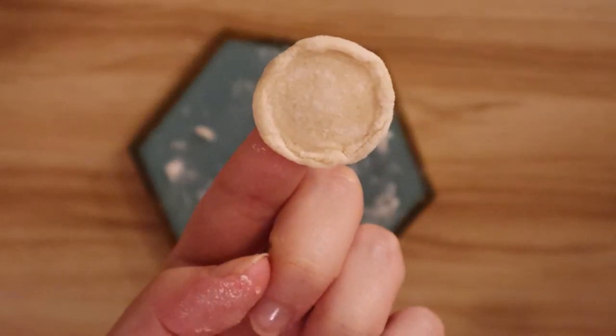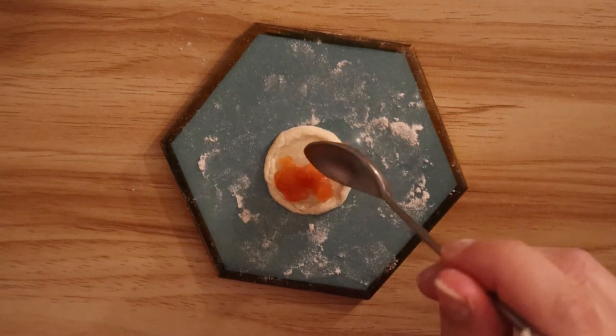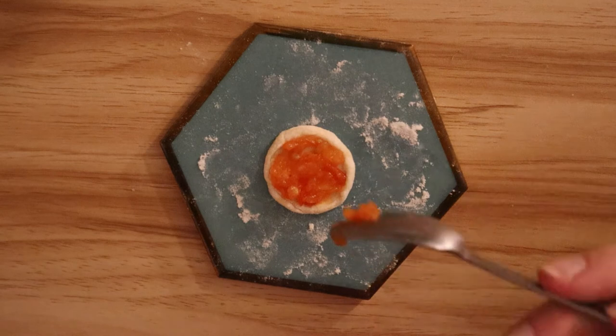Now I'm happy with the shape of my pizza I'm going to go ahead and fill it with tomato sauce. As you can see I've only had to use a tiny amount of what I actually made so I'm not really that worried about the overall acidity of the pizza.